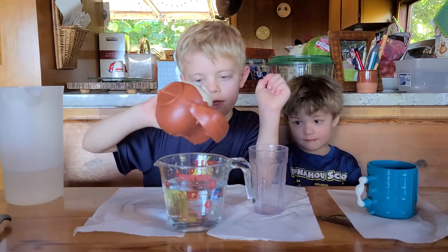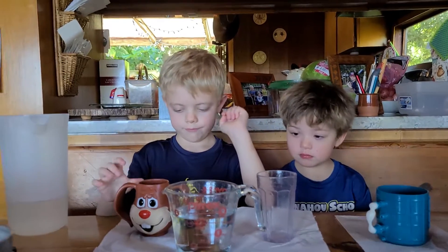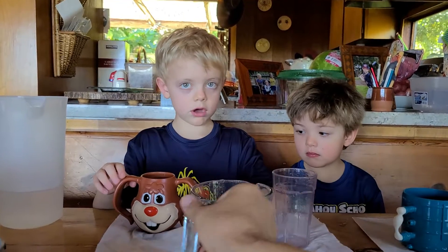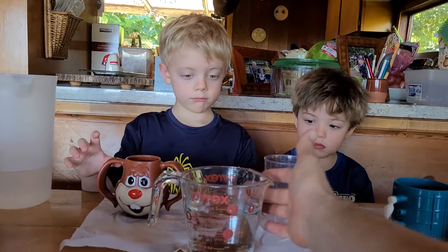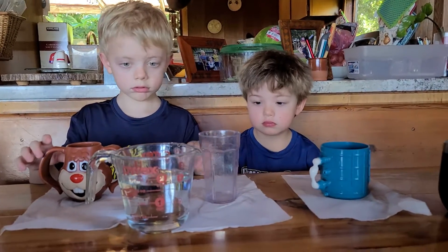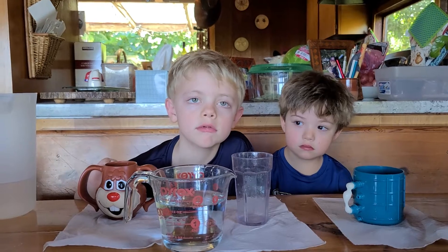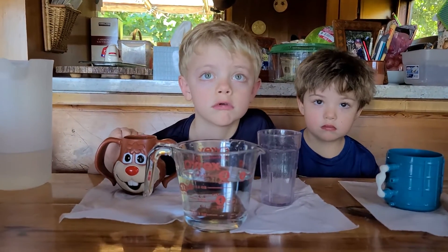Wow. That bunny holds almost two cups of water. You see? Where does it go? It goes up to... two cups. Where does the edge of the water go to with the line? 21 ounces? Yeah. One and three quarter cups.